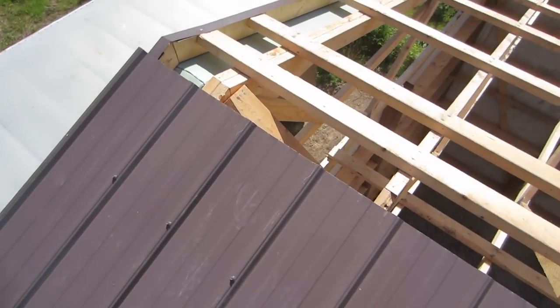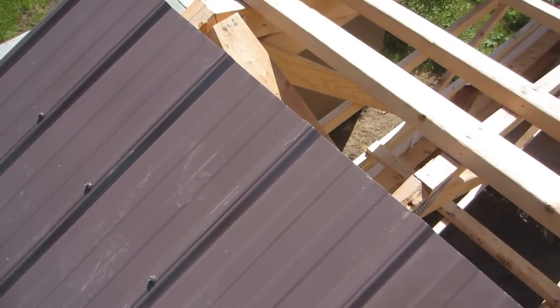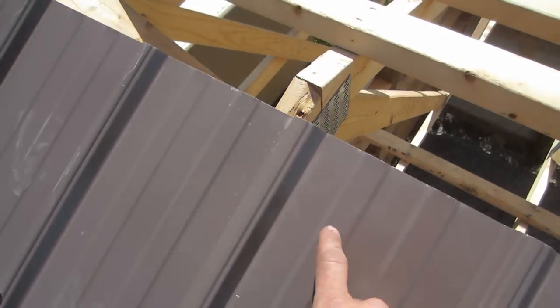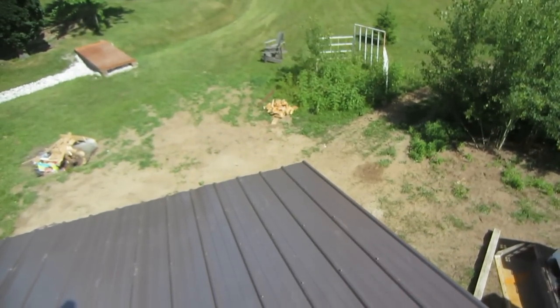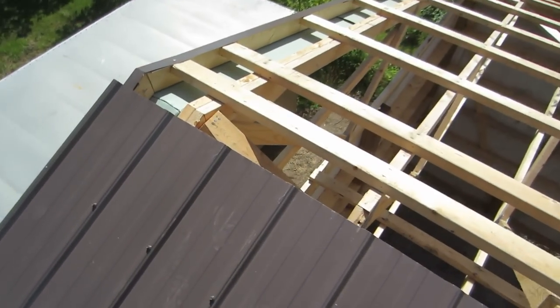I'm sure you guys can see from the bottom how nice and straight that turned out. We've got a gap of about two inches at the top here, and on here we use vented foam with a ridge cap that goes over top. The foam keeps the snow out but allows air to come in. It's very important to have vented soffit to let air in at the bottom and come out at the top.